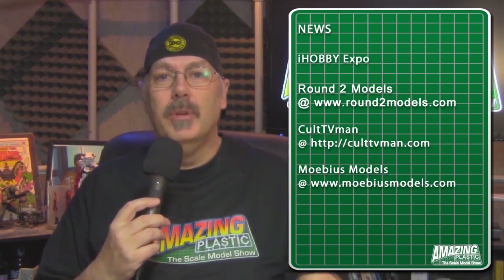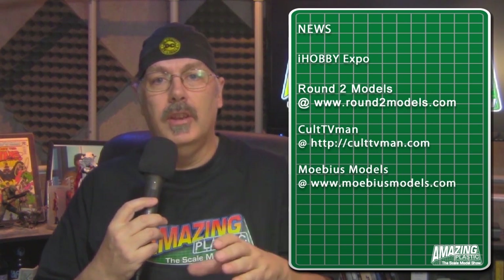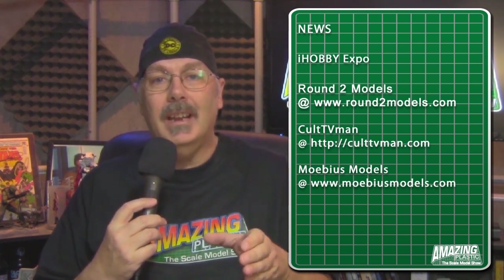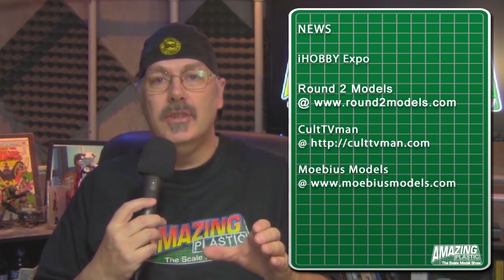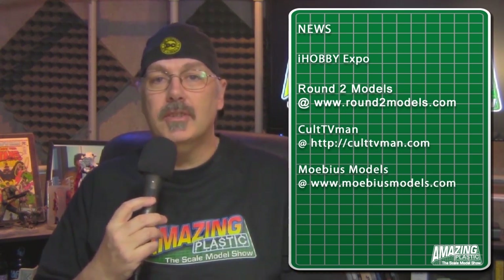Revelle of Germany has re-released the Voyager, and that model is coming down pretty soon too. Make sure you look into CultTVMan.com for all the latest news on what happened at iHobby Expo, and pre-order some of these kits.